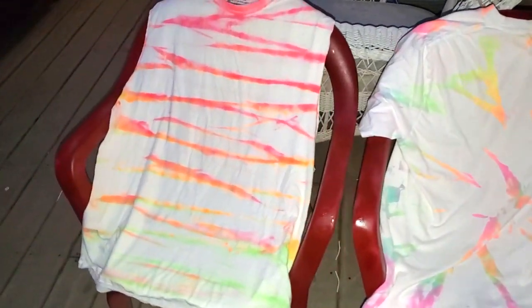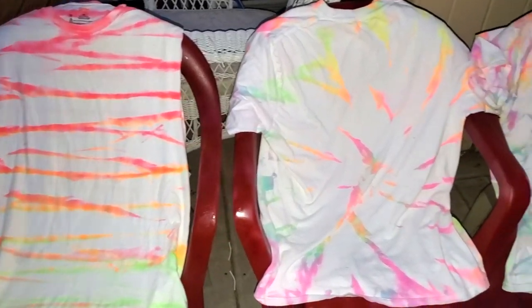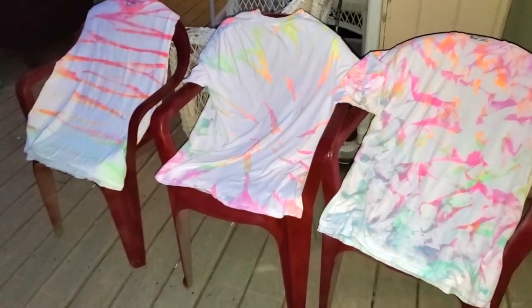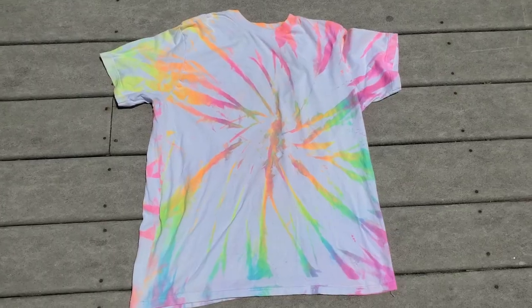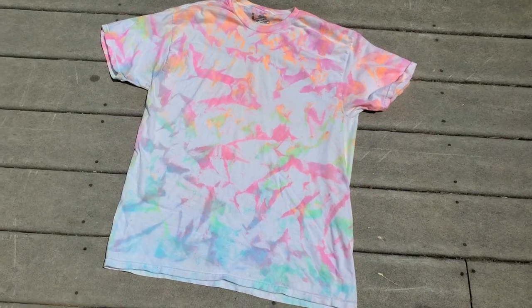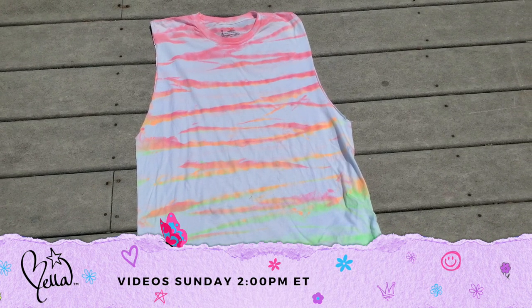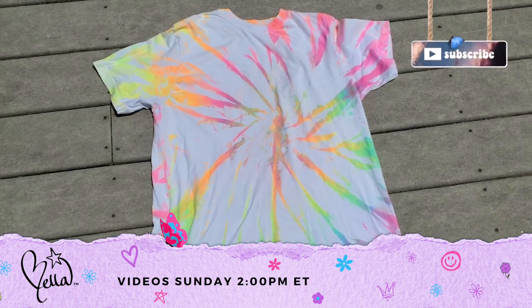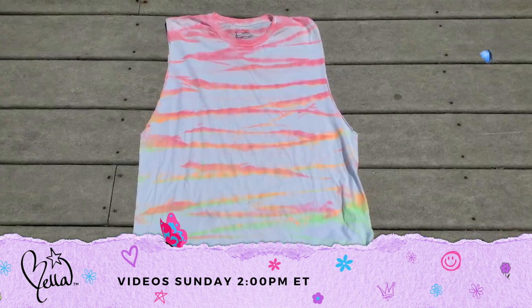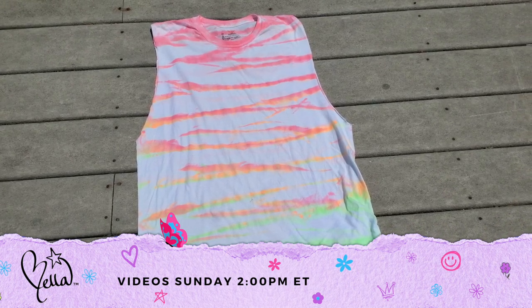I wanted to show the shirts one more time at night, a day after they had dried. They still have this weird glow to them - they don't glow in the dark, but the color is just not normal. Maybe it's because it's neon! Here are all three of the shirts from this video. Thank you guys so much for watching. If you'd like to check out my other videos, click one of the two boxes shown here. Otherwise, I'll see you guys next week for another video. Bye!